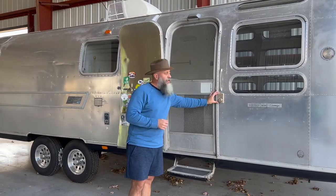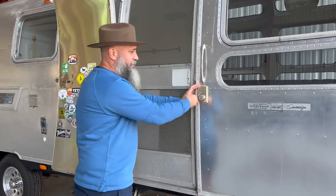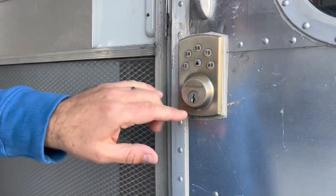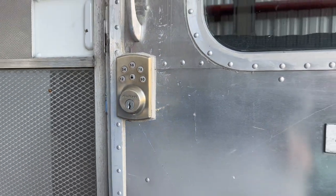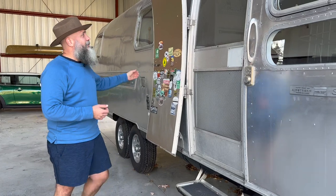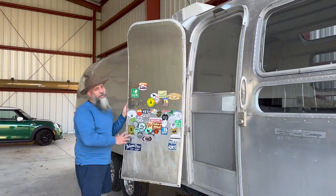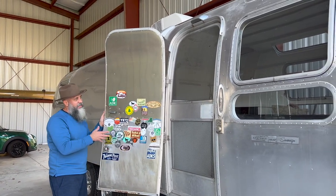We also added a deadbolt to the main door. It runs off of a regular house key and you can change it with a quick-set key change. We've also never used it, but there's a code that can be programmed in as well. The screen door was in good condition, so we didn't do anything with that. The main door was also in good condition except it had that ugly skin on the inside, so we removed the skin to get that stainless steel look.